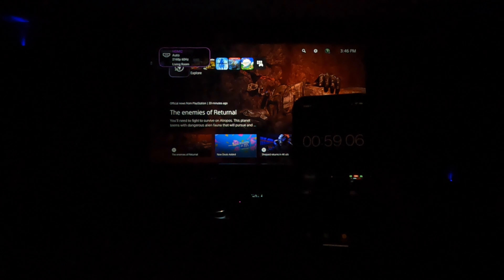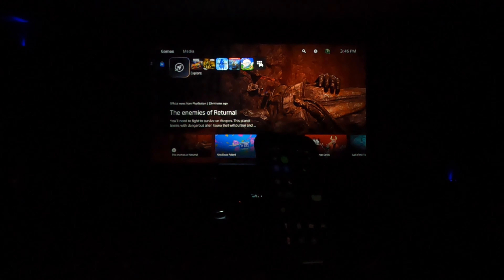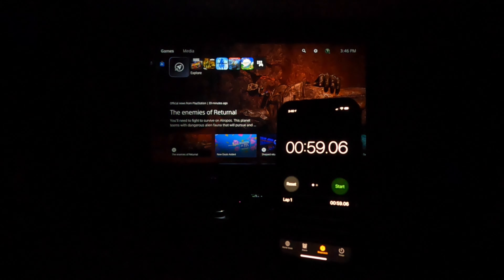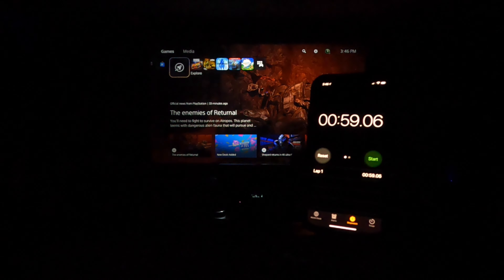Stop. Almost one minute on the dot. About one minute right to boot up screen. Not too bad for a 4K projector.